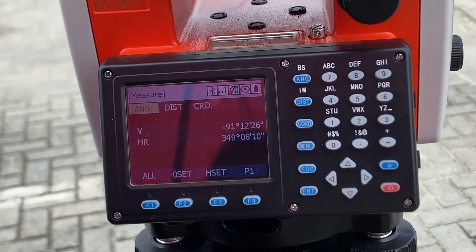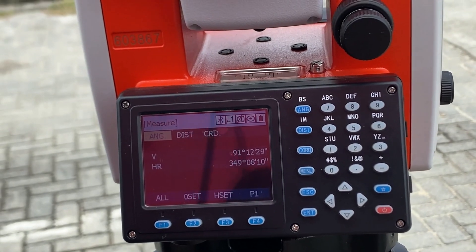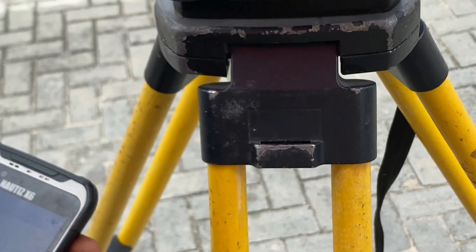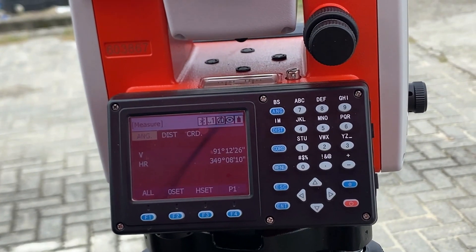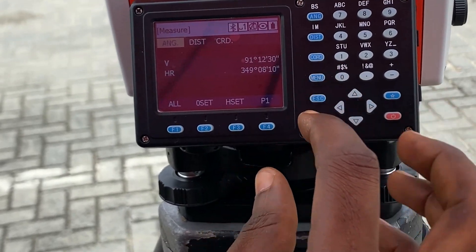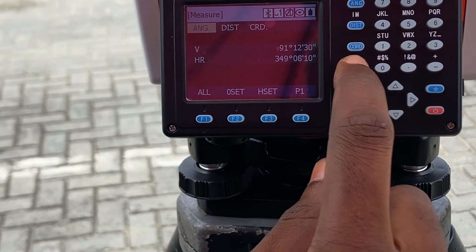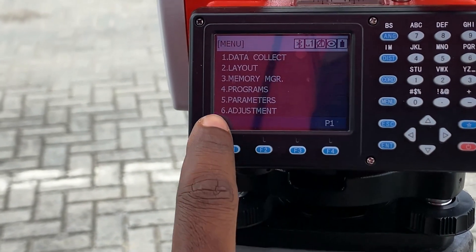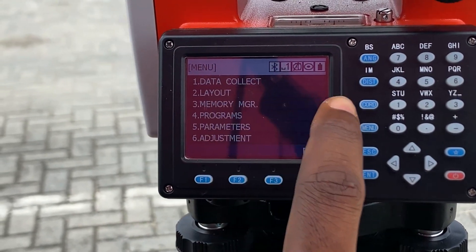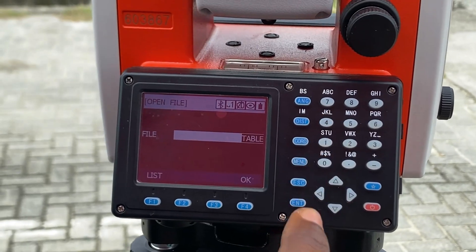We've set up the instrument, leveled it, and sent it to our control station — our control point. Now we'll start our job. We go to the menu and select Data Collect, which is number one, and click on Data Collect.